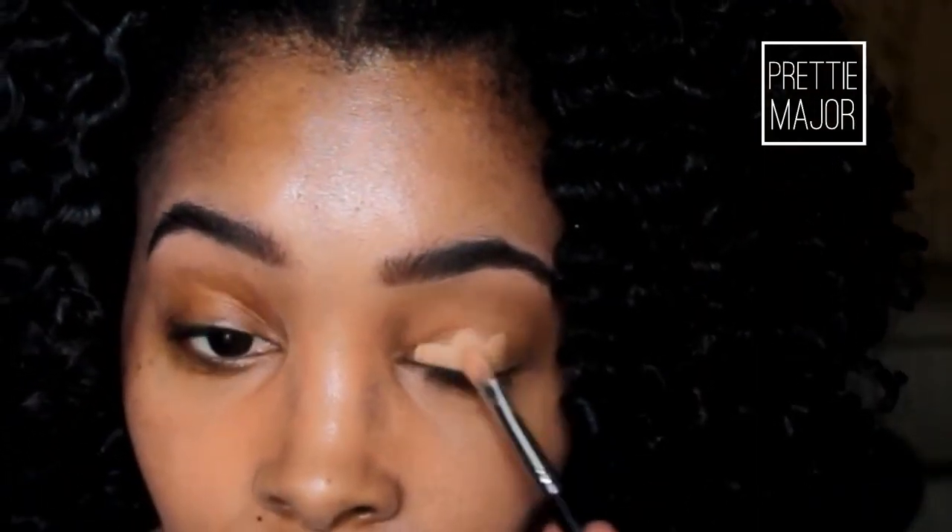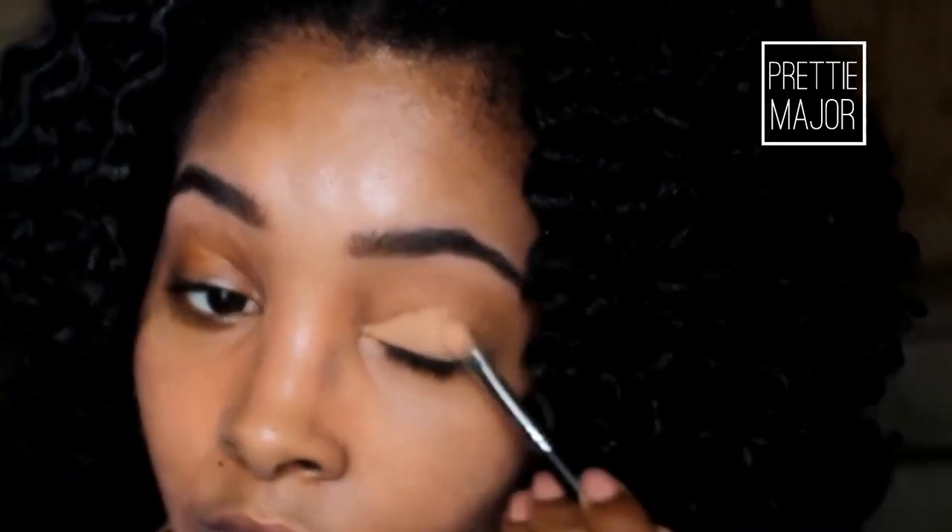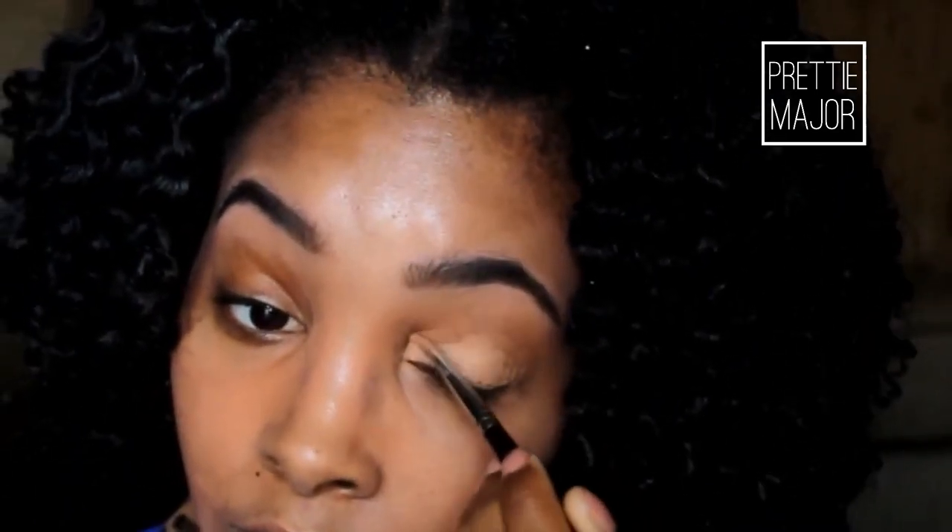The first thing that you want to do is make sure that you prime your eyes. Priming your eyes is going to keep your eye shadow from creasing, which is really important when doing this look, especially when you're working with cream eyeshadows. You do not want those creases.